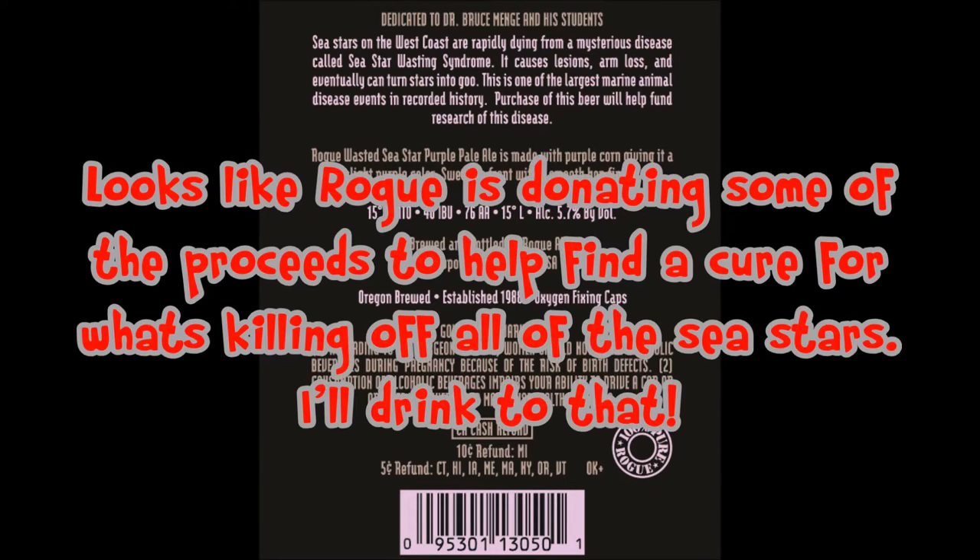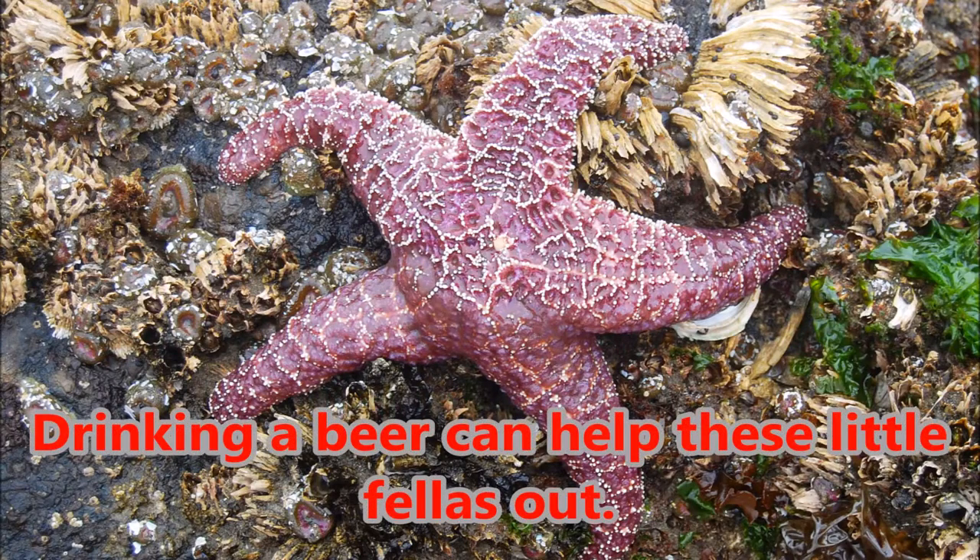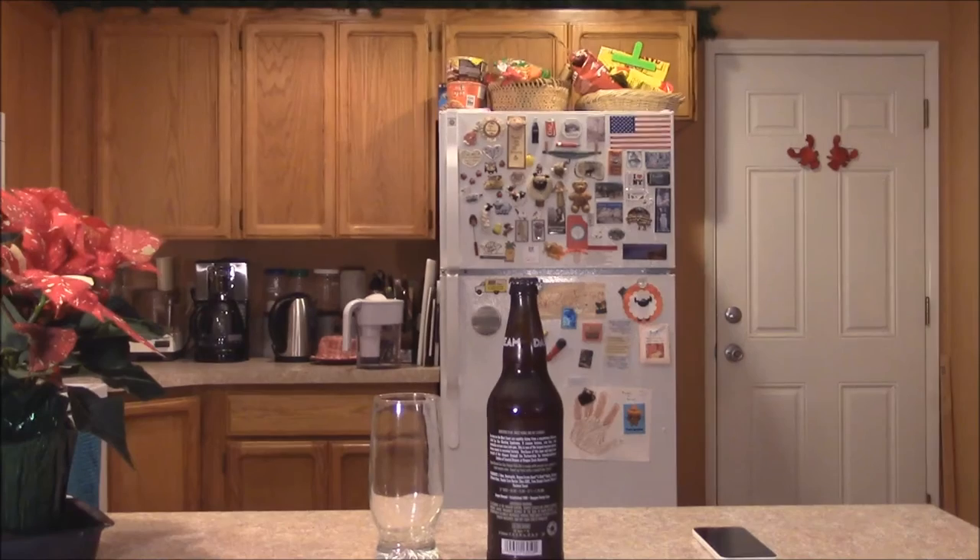Thank you for joining us. Welcome to all the new subscribers, welcome to everybody who's been here. Holiday flowers. What do we got tonight? Other than my trusty, crusty 1950s bottle opener.